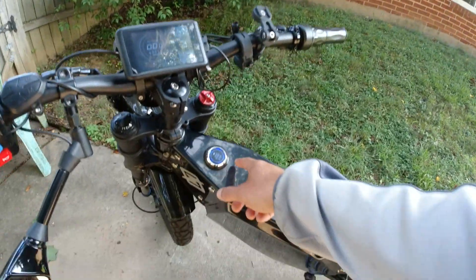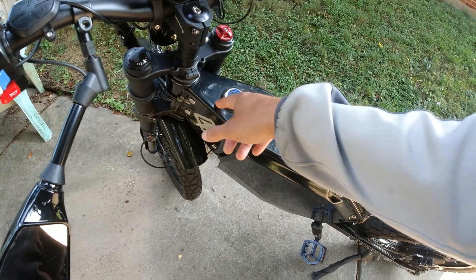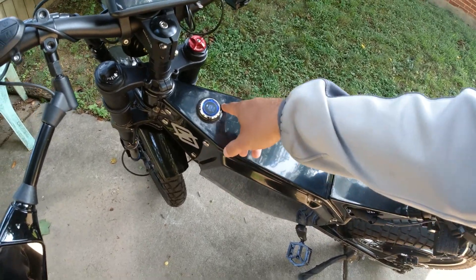One of the most annoying things is this plastic that came with it — I can't get it off, and I don't want to scratch the paint trying to remove it.